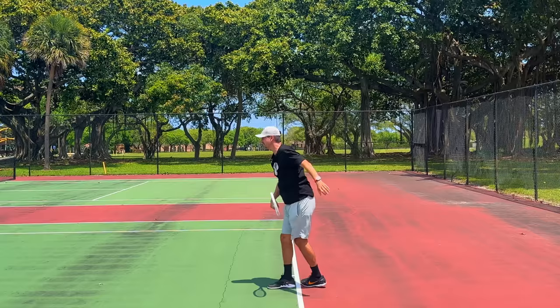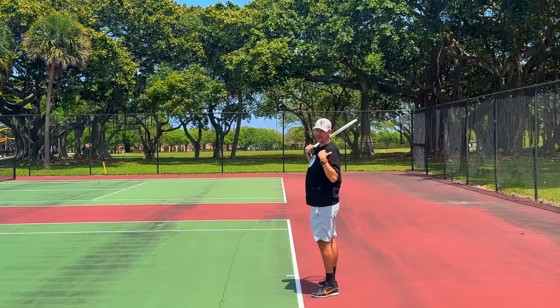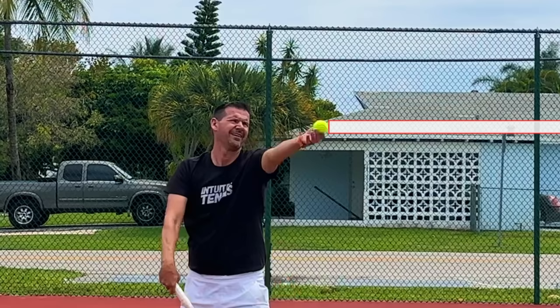When you achieve that tilt, naturally as you go up into the contact you will cartwheel into the contact. This will happen naturally — you are unlikely to stay up with your left side because if you allow the racket to go up towards the ball naturally, that non-dominant side is going to go down. As I go up with my toss arm and then naturally go up towards the contact, I achieve a cartwheel.